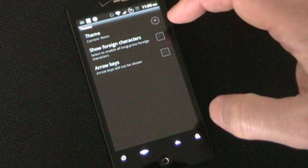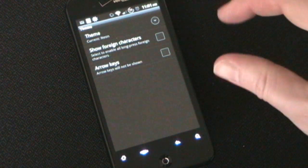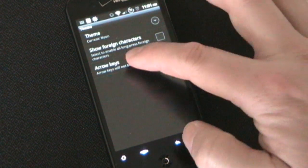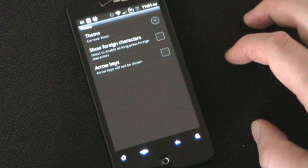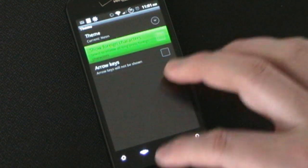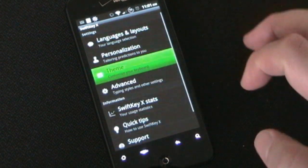Show foreign characters — if you want a long press on a key to open up a little box of foreign characters, you can have that. Since I don't use those that much, I don't have it enabled. And if you want arrow keys on there, you can have arrow keys. I don't need that because I have an optical trackpad I can use for navigation, but if you need arrow keys you can have those on there.